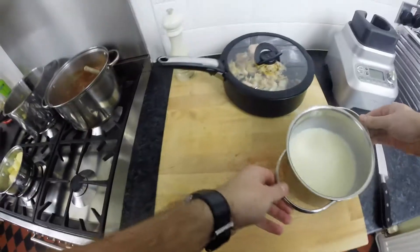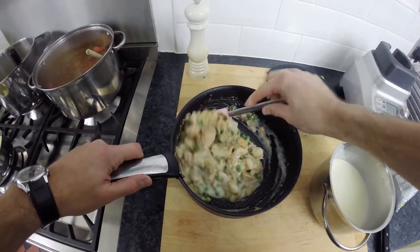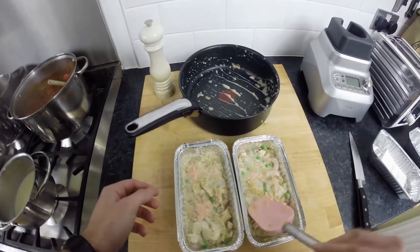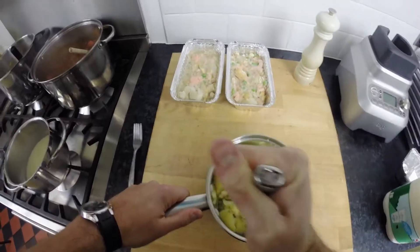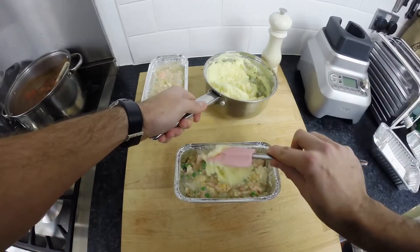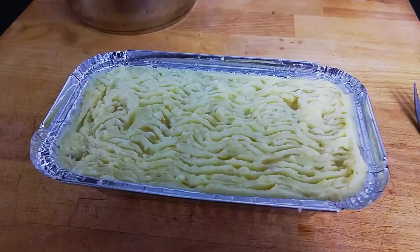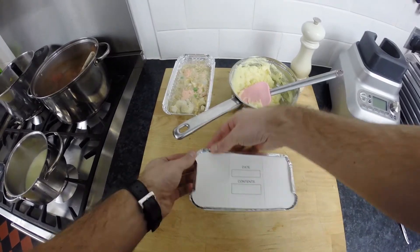Once the white sauce is ready, pour half of it into the pan that has the fish in. Add a handful of peas, then mix everything together until all the ingredients are covered in the white sauce. Now take some disposable tins that are suitable for the oven and freezer and separate the fish mixture in, ensuring it's evenly spread out. Take the cooked drained potatoes, add some milk, then begin mashing using a potato masher then a fork until smooth. Separate half the mashed potato over the top of each fish pie tin and use the back of a spatula to smooth it out, then take a fork to rough the topping up. Place the lid on, write what's in them, then leave them to cool and place them in the freezer.